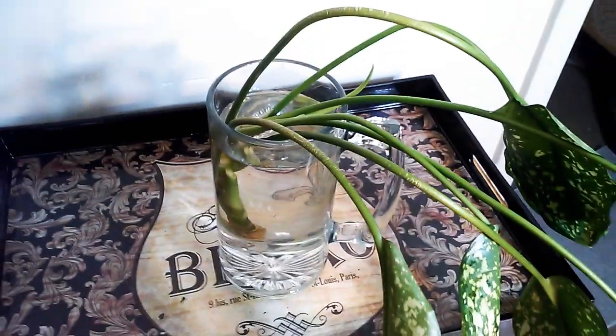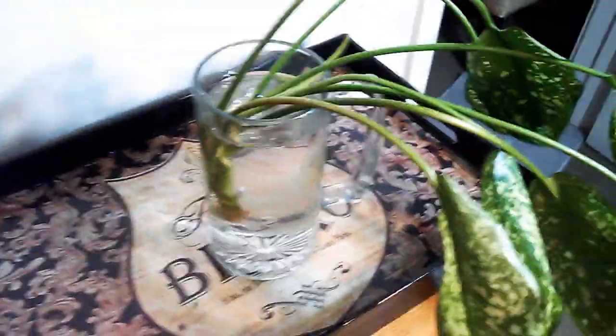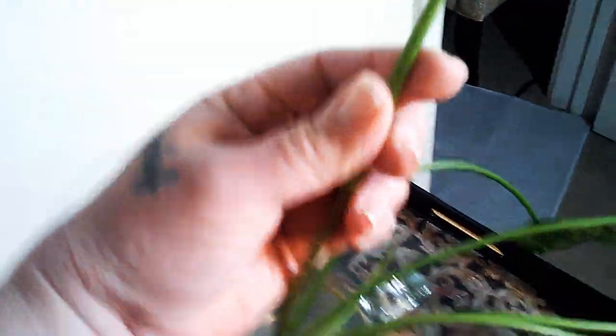It was a pretty big cutting. I just have her in a mug for now. I added some cinnamon and she'll probably sit in water for a while. Hopefully she cheers up, but I'm sure she'll root.